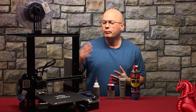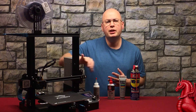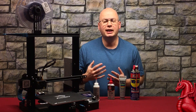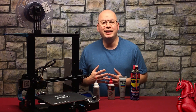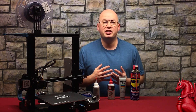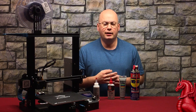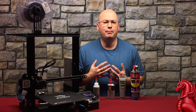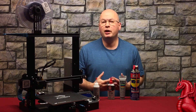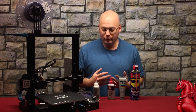While the Enders and Creality CR-10s all use V-rails with wheels, a lot of other Cartesian printers use bearing carts and steel rods. You will need to keep those steel rods properly lubricated. The bearings themselves are sealed — they have grease inside the bearing itself, so you don't need to take those apart and re-lubricate them. But you do want to lubricate those rods.